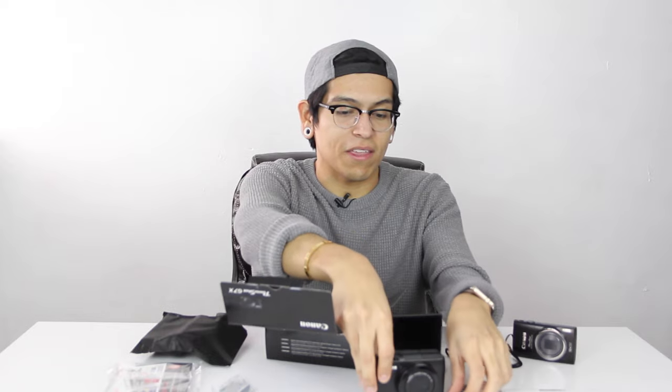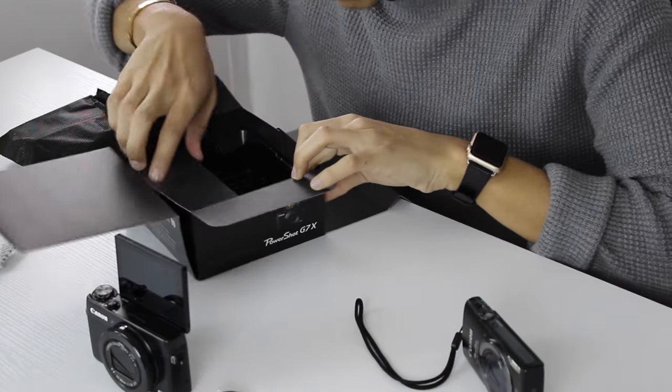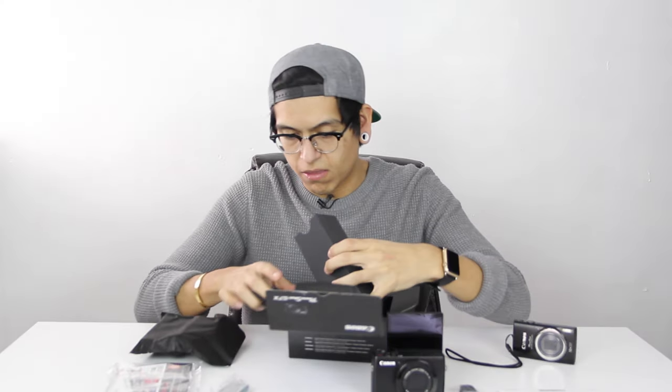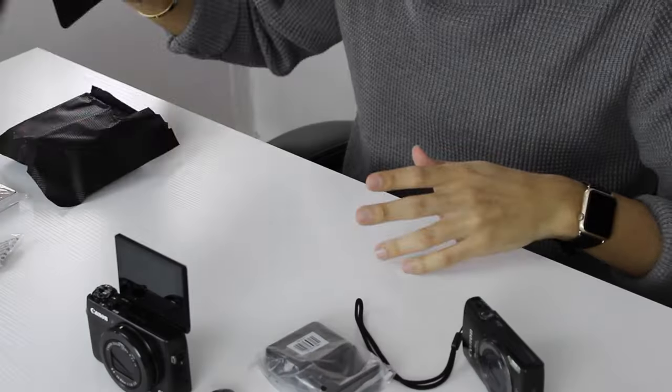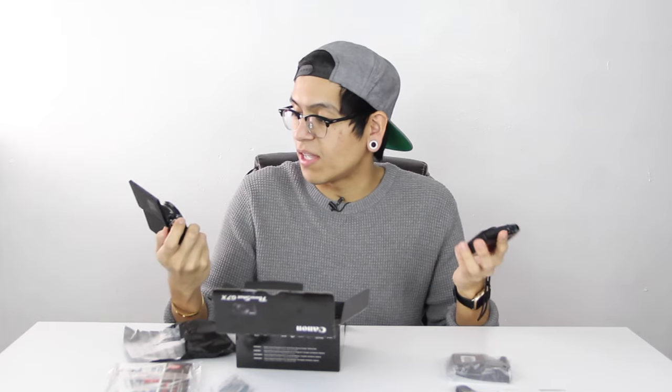We're just gonna set you right there. I think there's more in this box that we need. What else is in this box? And the last thing is our charger. I think that's about all that's in the box, guys. So now what we're gonna be doing is we're gonna be doing a little bit of a comparison between this camera and the G7X. Let's try it out.